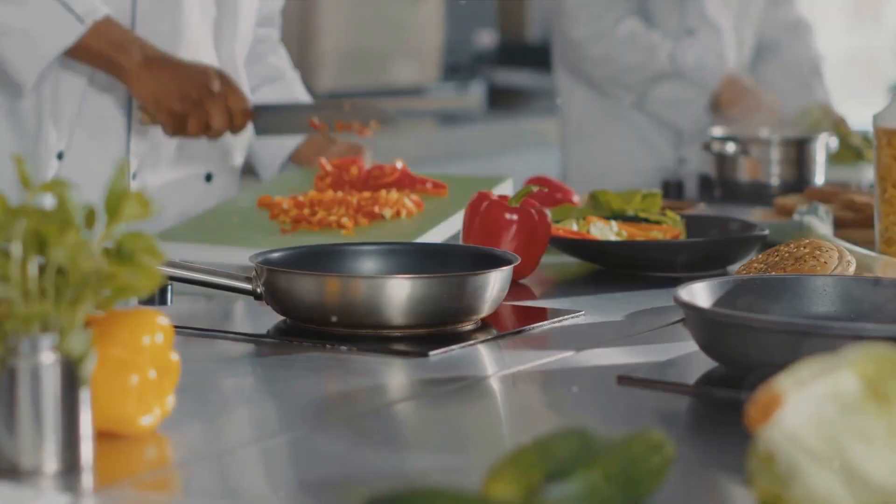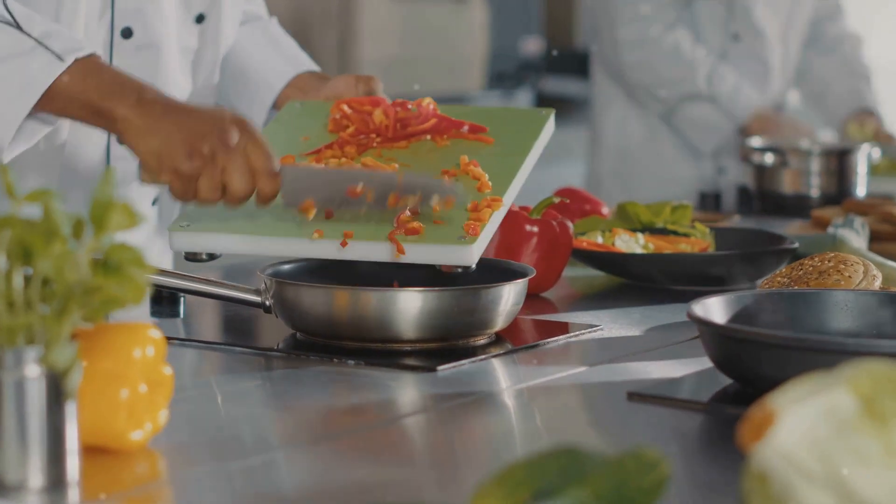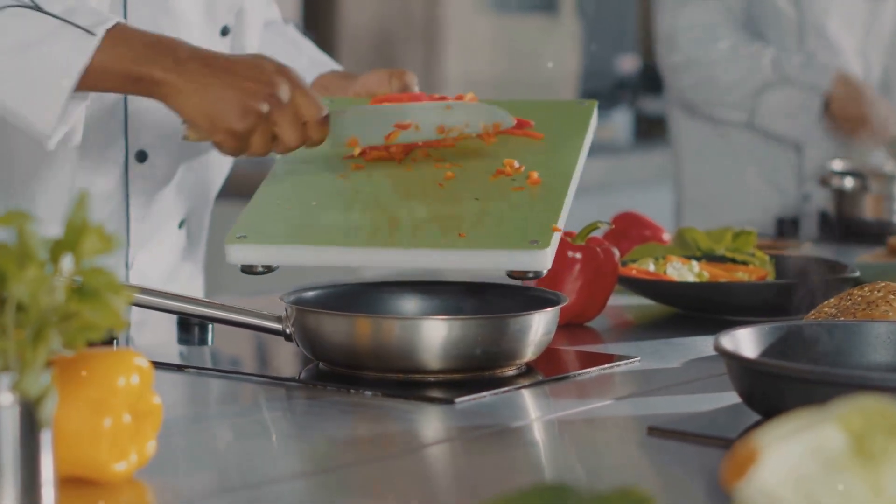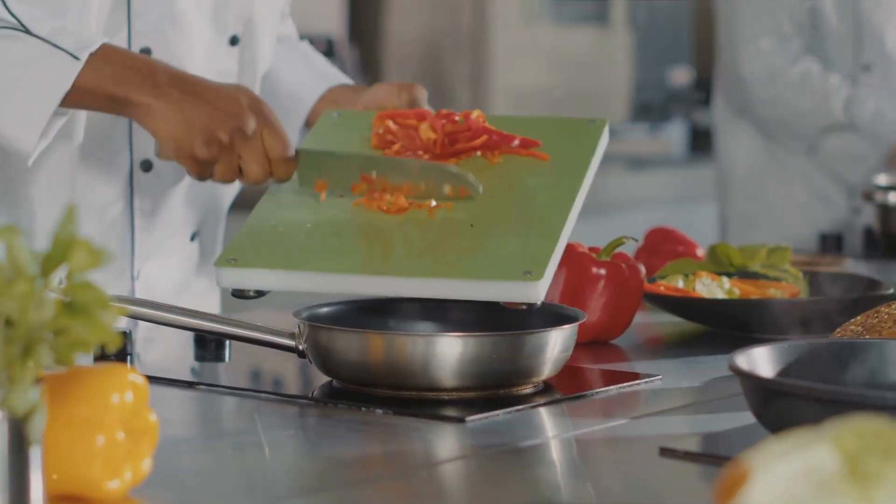Hello culinary adventurers! Welcome back to our channel. Today we're diving into a recipe that's as refreshing as it is delightful: easy chilled melon soup. Perfect for hot days or a chic dinner starter. Time to jump in.